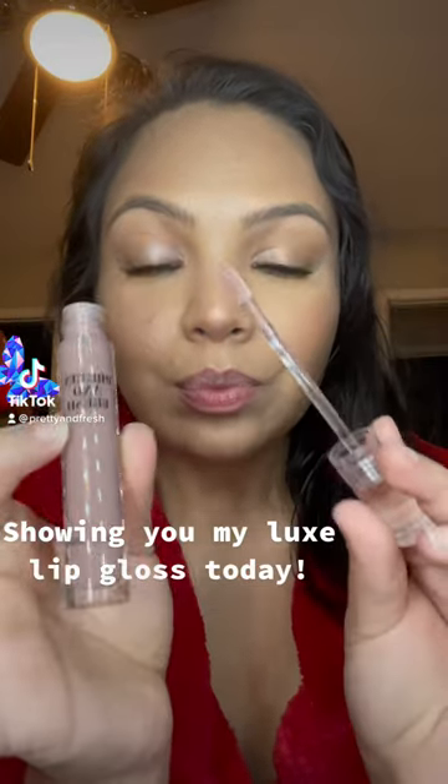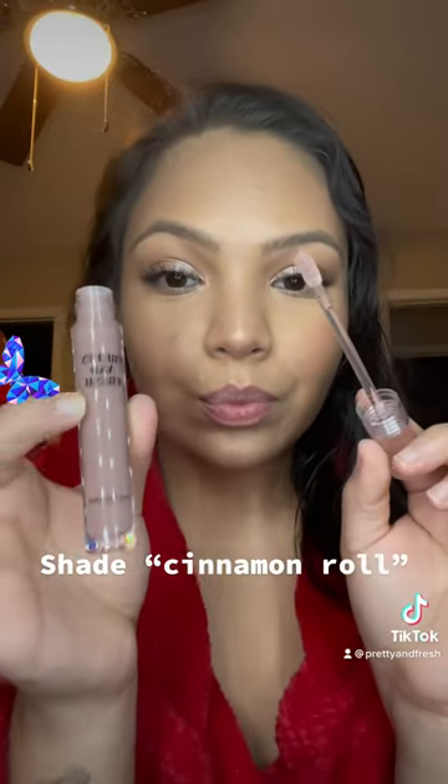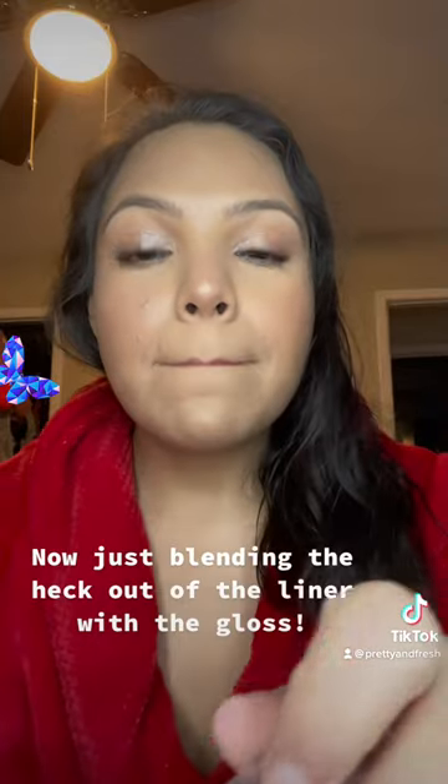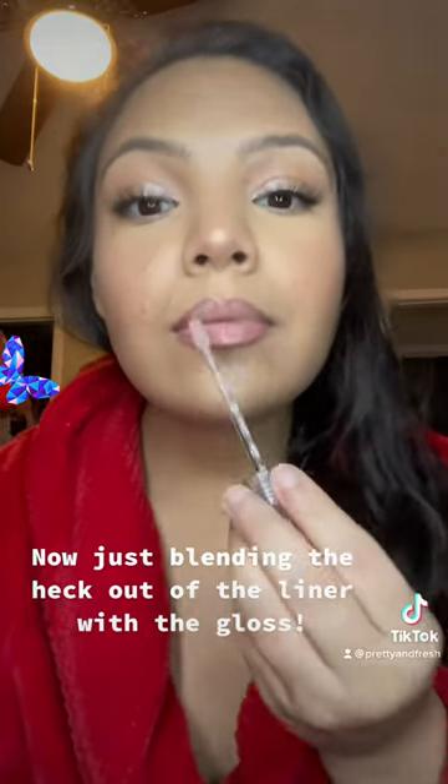Showing you Mylix Lip Gloss today, shade Cinnamon Roll. I applied a maroon lip liner first. Now just blending the heck out of the liner with the gloss.